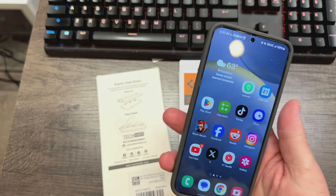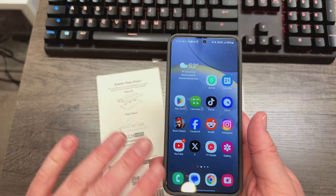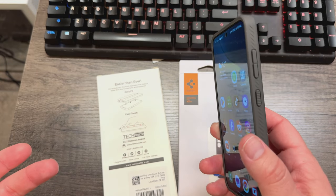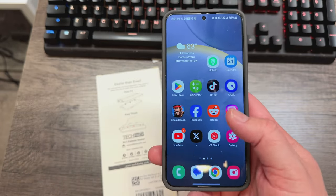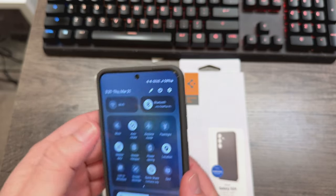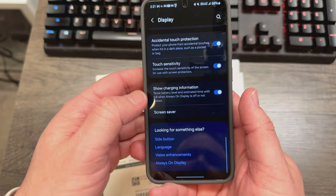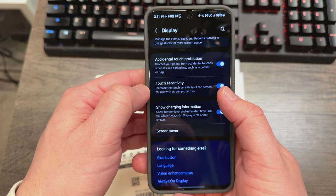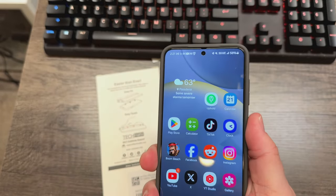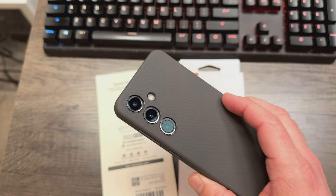With the AMFilm screen protector, it works with the ultrasonic fingerprint scanner no problem. What I do recommend though: I was using this with no screen protector for about a week, and when I put the glass on it wasn't registering right. So all you need to do is re-register your fingerprint. Go into Settings, go to Display, go all the way to the bottom and turn on Touch Sensitivity — it increases touch sensitivity for use with screen protectors. Then re-register your fingerprint after you put the screen protector on, and it'll work like a champ.